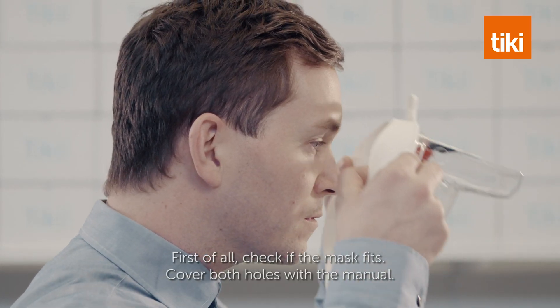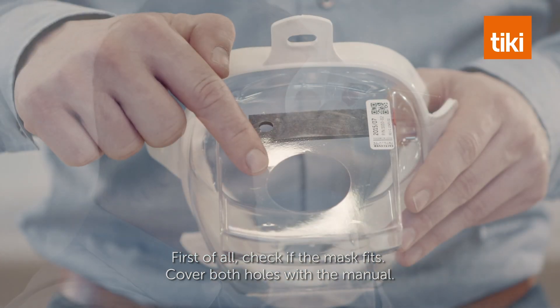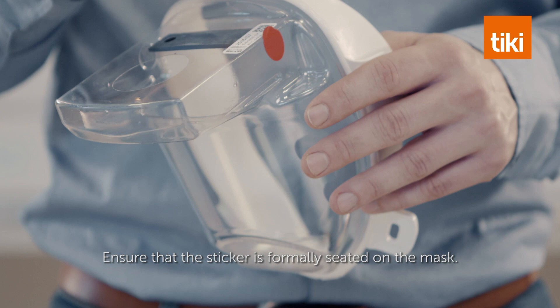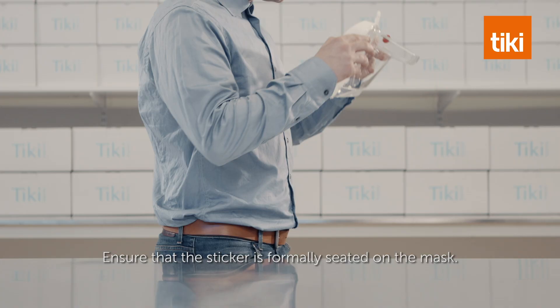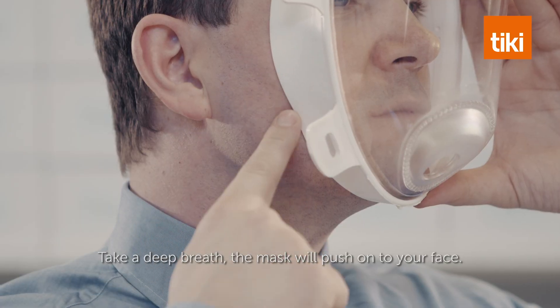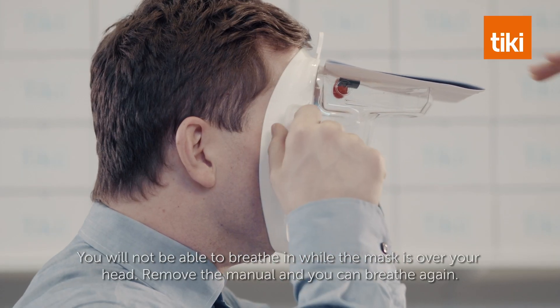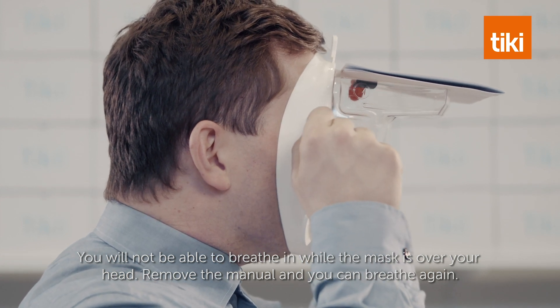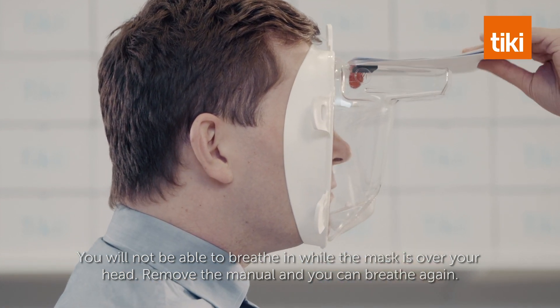First of all, check if the mask fits. Cover both holes with the manual. Ensure that the sticker is firmly seated on the mask. Take a deep breath — the mask will push onto your face. You will not be able to breathe in while the mask is over your head. Remove the manual and you can breathe again.